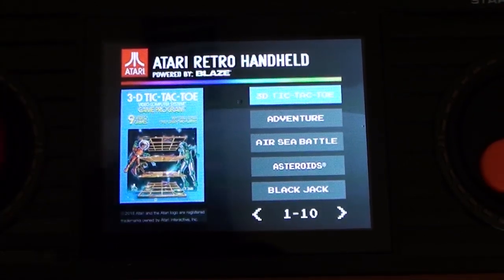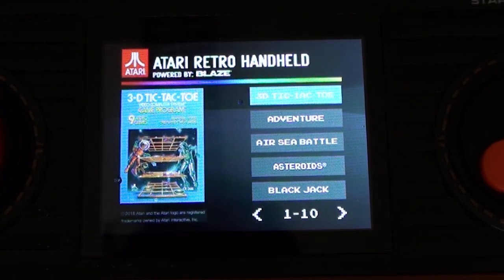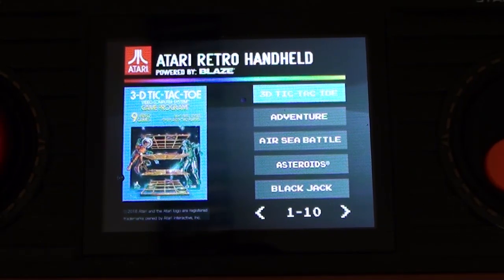So, 50 games — 50 Atari games. And there's the thing: they are Atari games. What that means is you're not going to get anything from Activision, you're not going to get anything from Parker Brothers, you're not going to get anything from Spectra Video or Imagic or any of the other third-party developers. And more than that, you're not going to get anything licensed by Atari from arcade developers — nothing by Namco, nothing by Taito, nothing by Williams. You're not going to get Space Invaders, Galaxian, Defender, Pac-Man.